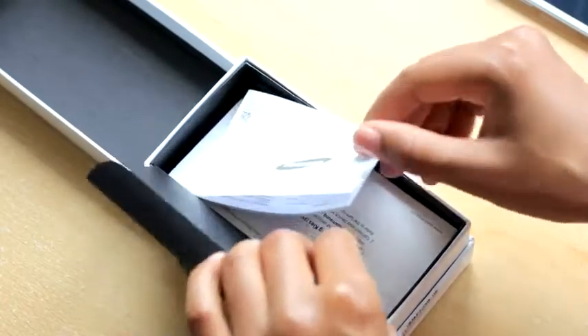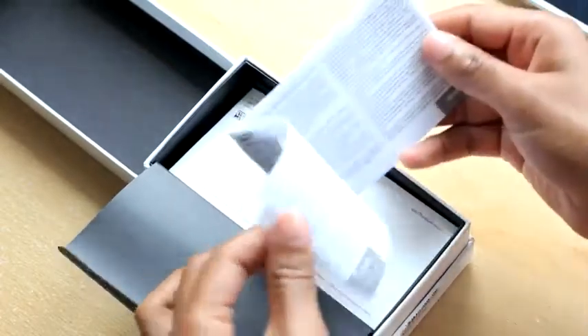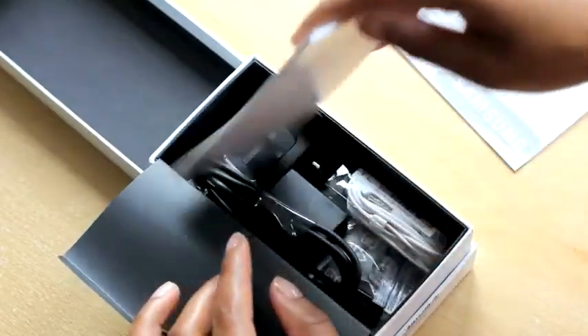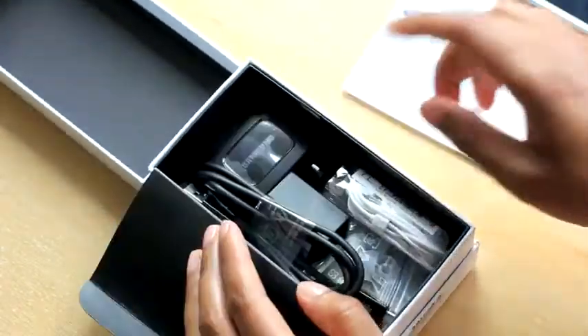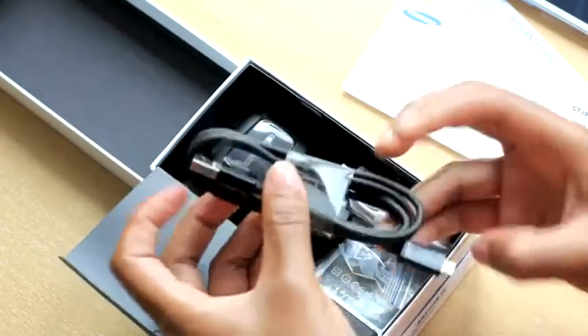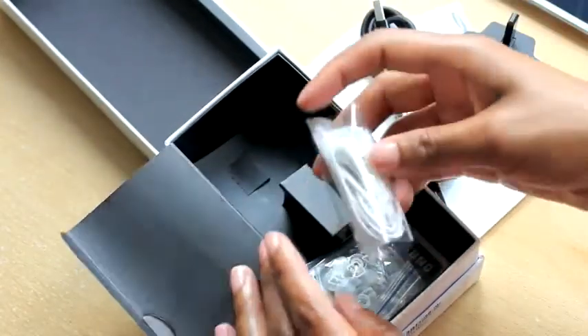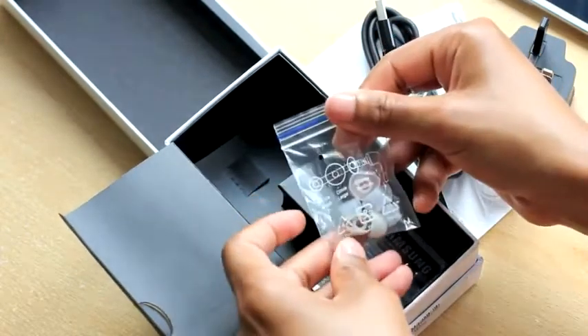Everything else is sort of tucked away underneath this flap. First we've got a standard warranty booklet, then there's the quick start guide with some basic instructions. There's the micro USB to USB data and charging cable, a power plug, and standard earphones — you also get different sizes of earphone buds: small, medium, and large.